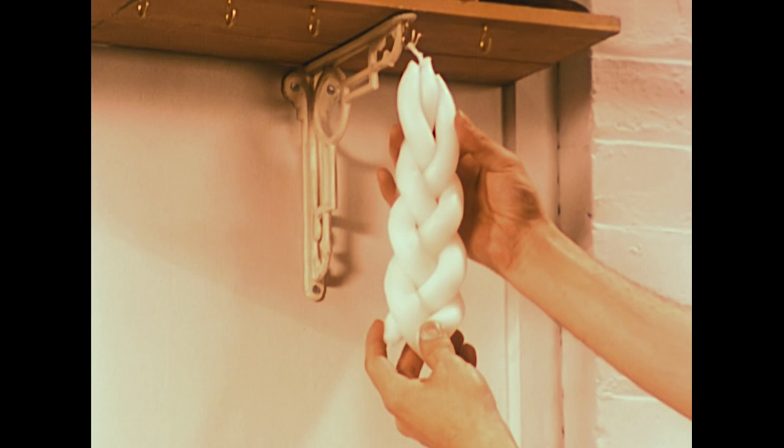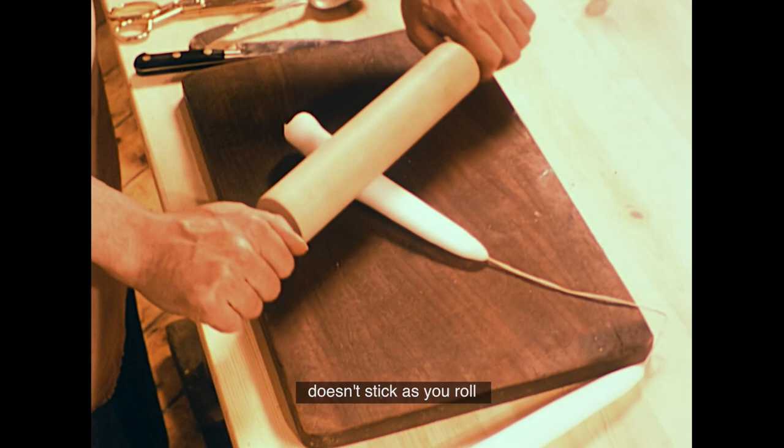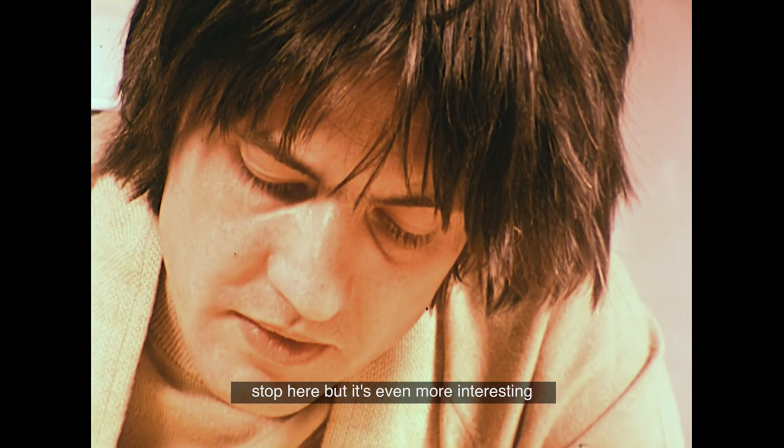Or, you can roll one out flat on a board with an ordinary rolling pin. You have to be a little careful it doesn't stick as you roll, by turning it over a few times. If you want a simple, flat candle, you can stop here.